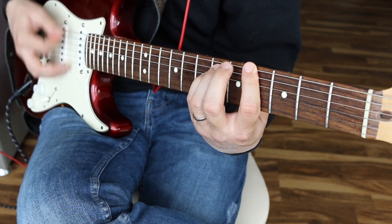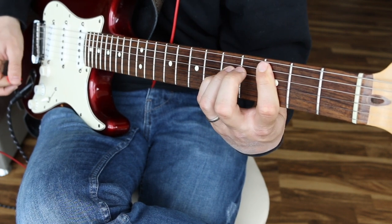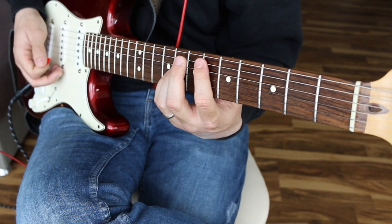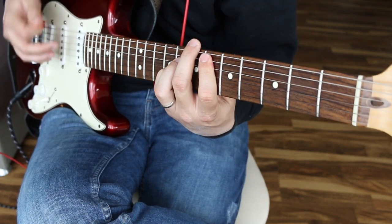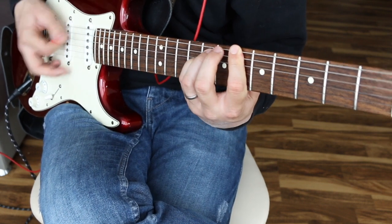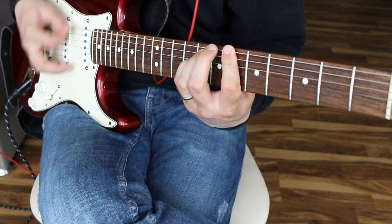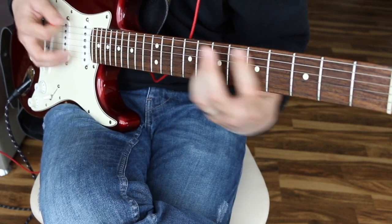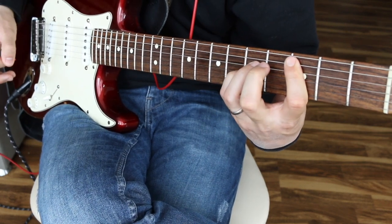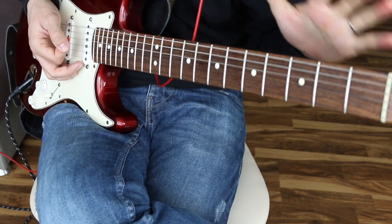The third time around you go 4th fret to the 6th fret, then 6, 4, 3, back up. One more time through the whole second part: 4th fret to 6th fret, 4th fret to 6th fret, 6th fret down — 4 to the 6, then 6, 6, 4, 3, then 4, 4, 6, 6.